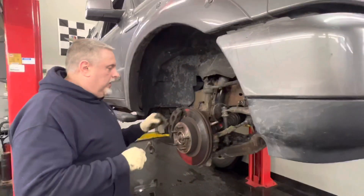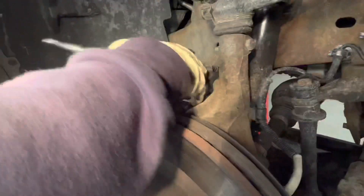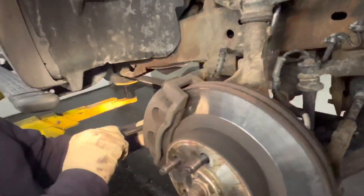Hey guys, what's going on? So we've got Gary's 2011 Ford Ranger here in the garage. We're going to take the caliper off and change the rotor out. We'll get a 14 millimeter socket on and then take the two caliper bolts off. I'll show you how to collapse the piston on the caliper.